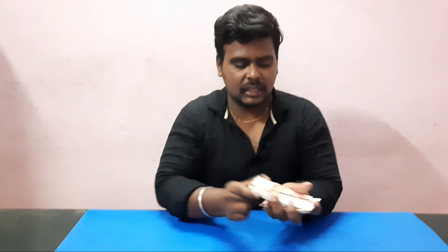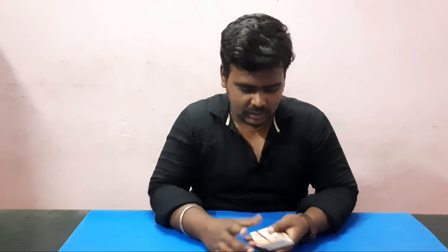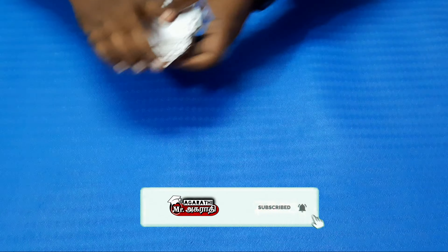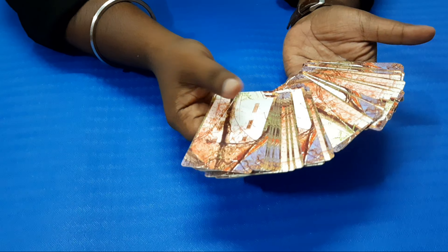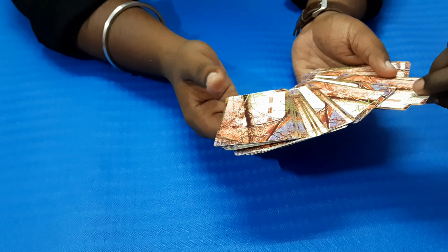We will show you a random deck of cards. We will show you a card — the card has a random number. We will show you the card and the other card.